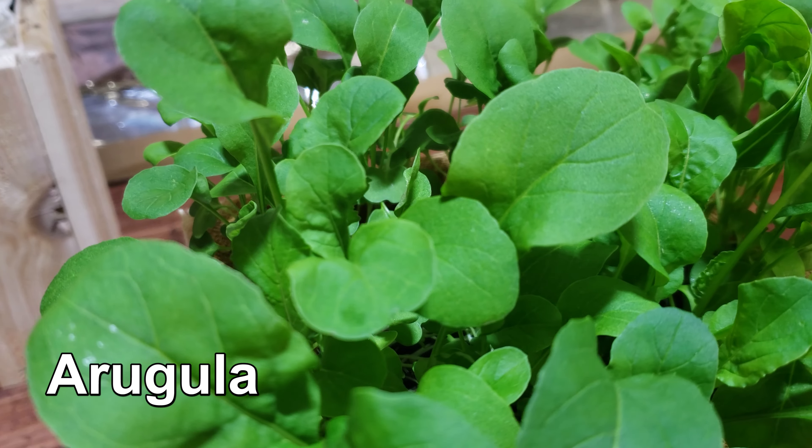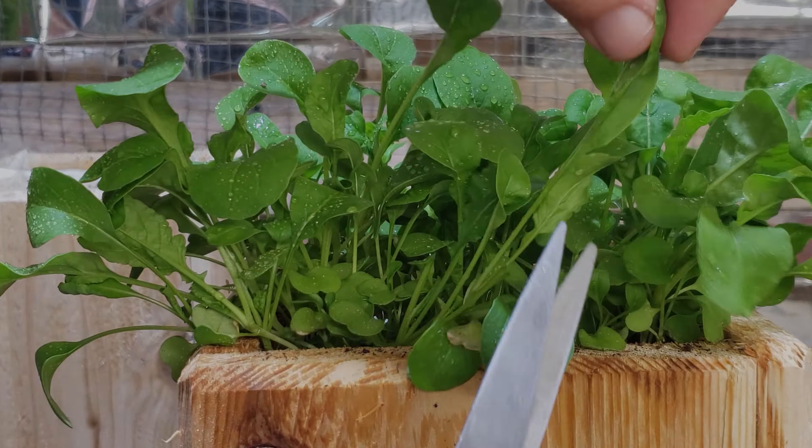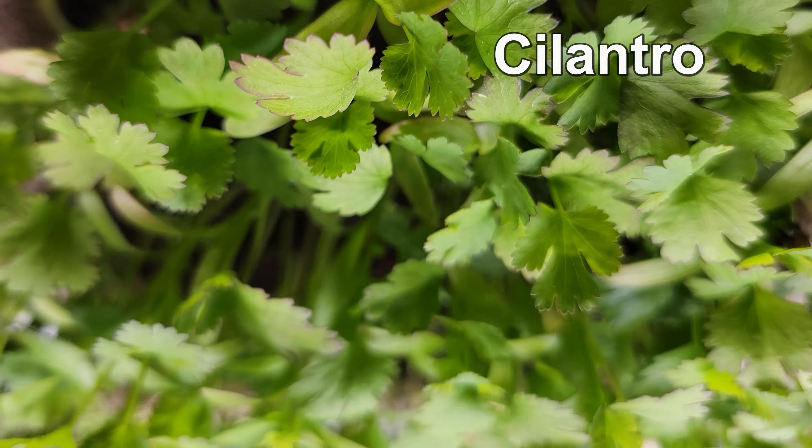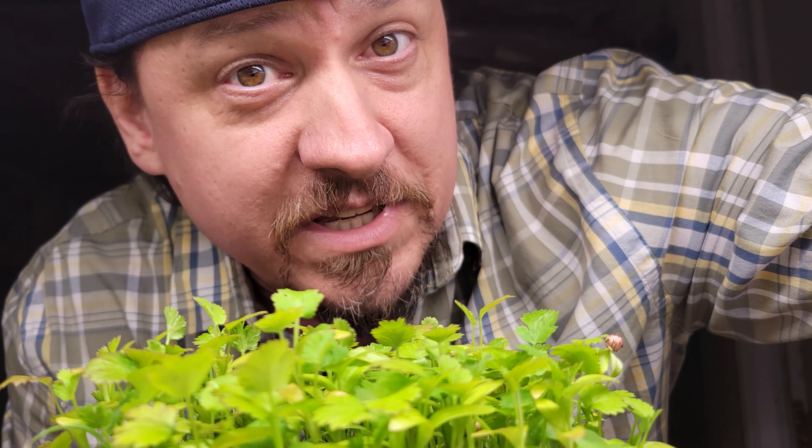The beauty of indoor herbs is that they're often the gift that keeps on giving. Harvest after harvest, they keep coming back to life to provide the bounty. But it all comes at a cost.